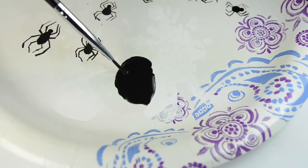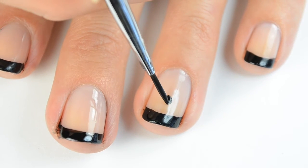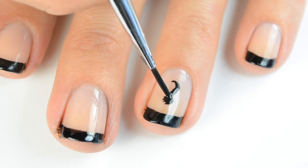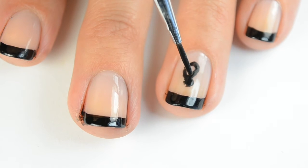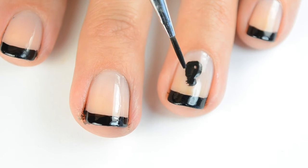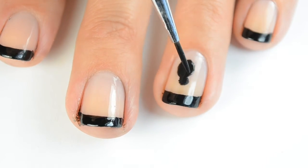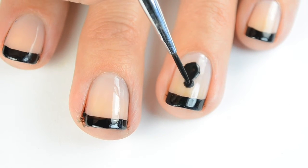You don't want it too thin though. As I paint it on, I discovered I thinned it out a little too much — you'll be able to tell as it kind of pulls away from the nail. So I got some fresh paint and added it to make it a little bit thicker. I'm going to do the outline of the spider body: one bigger end and then the head on top, and then go ahead and smooth the edges out.